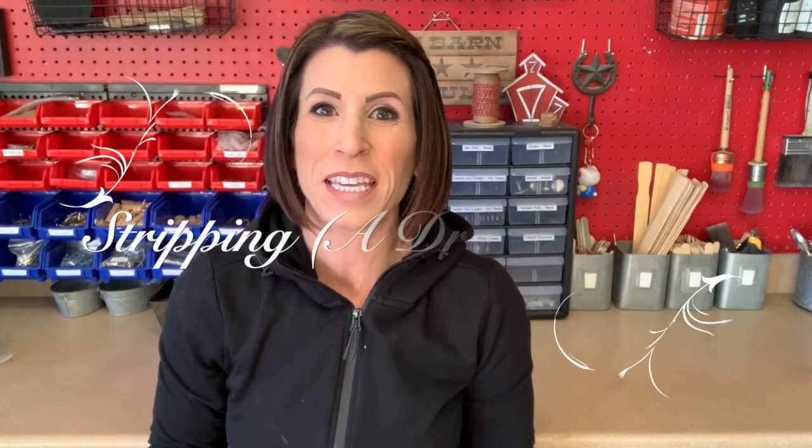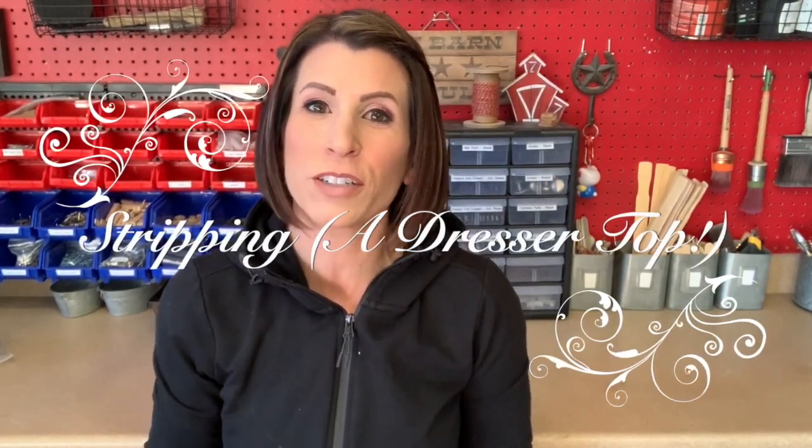Hi everyone and welcome back to my channel. Thank you so much for joining me today. We're going to do a real short video on stripping a dresser top. It's a total impromptu video — I was literally getting ready to do this process and thought, I get asked this question a lot, whether I strip or sand my pieces when it comes to removing the finish for stain.